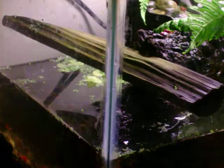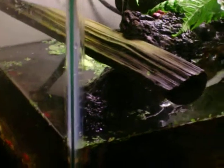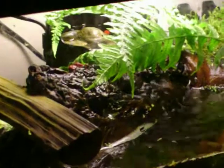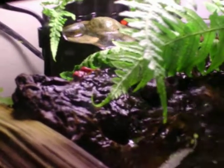So I redid the newt's tank. Instead of an aquarium, she now has a paludarium. It's simple, but I like it and it's pretty similar to how I had the aquarium set up. I just moved the log and made some land.